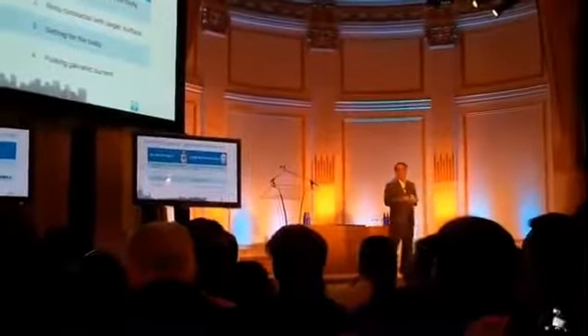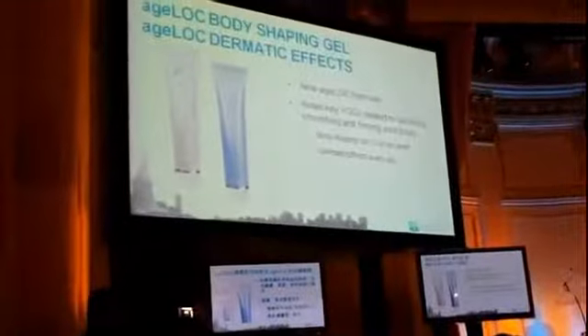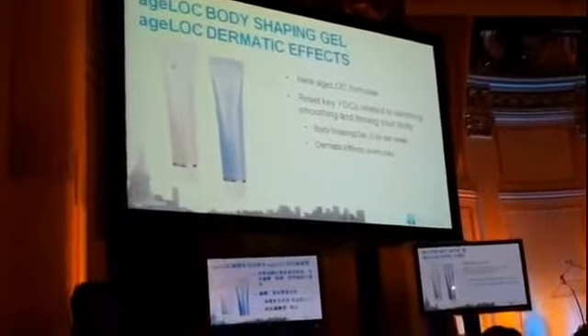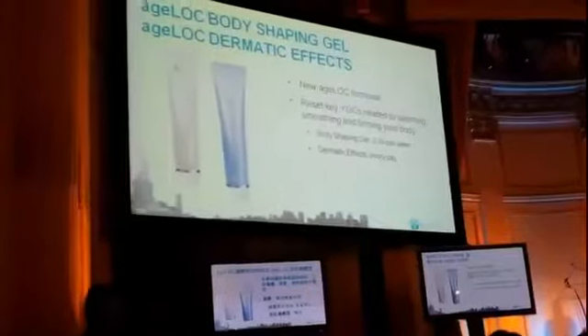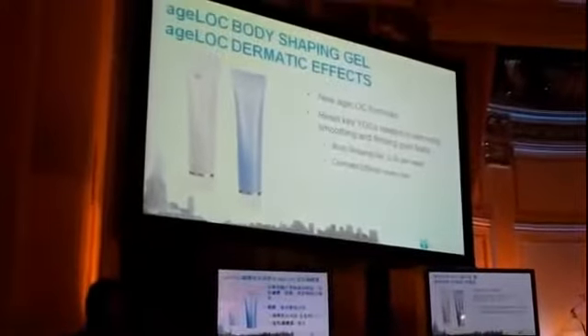There you have it for the H-Log body galvanic spa. The consumables are the dramatic effect gel and the H-Log body contouring gel. Together in combination, they will give you a very significant benefit.